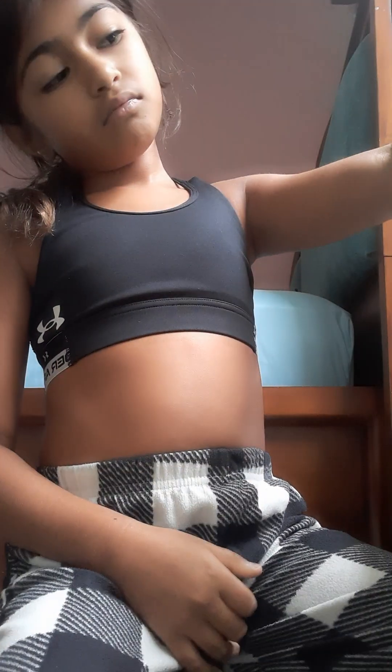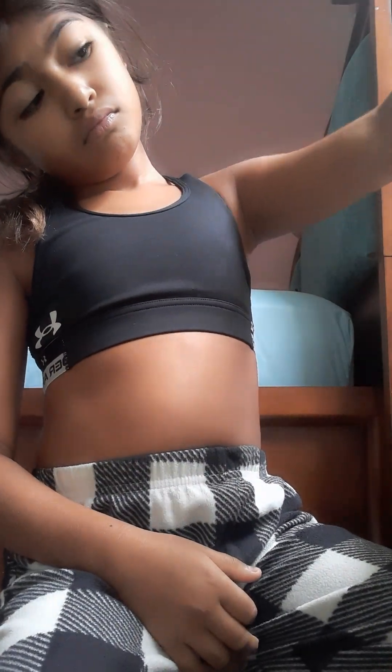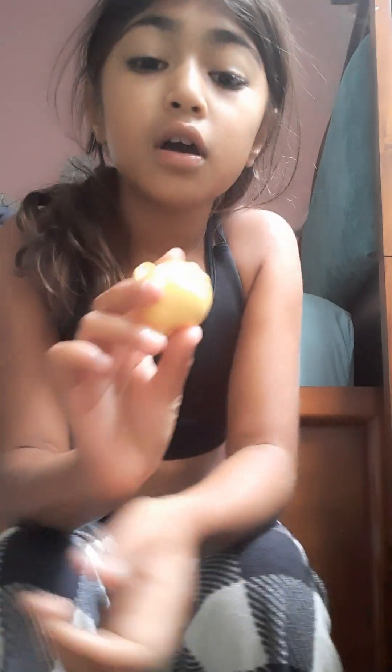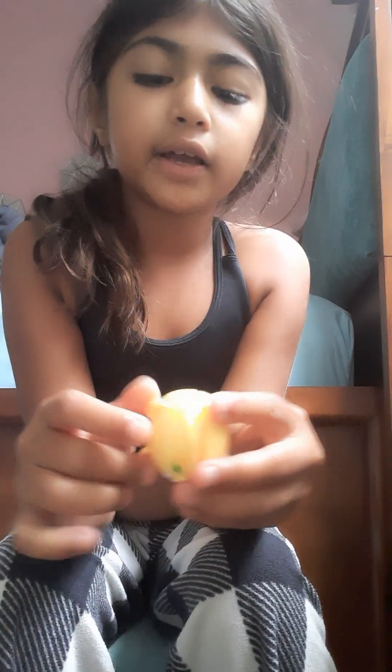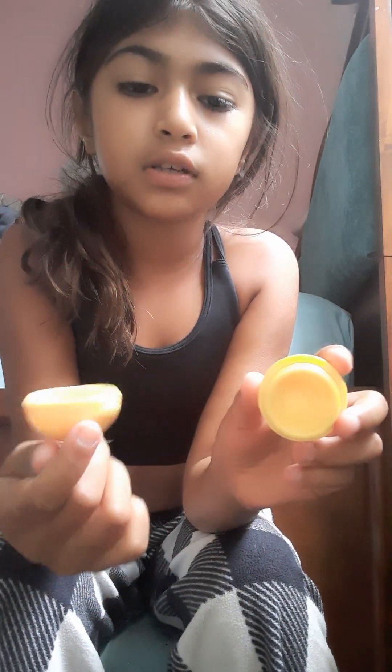So now we're into the makeup. I got, like, a bear — it's not the circle thing, it's like you rub your finger and then you put it on. So that's it.